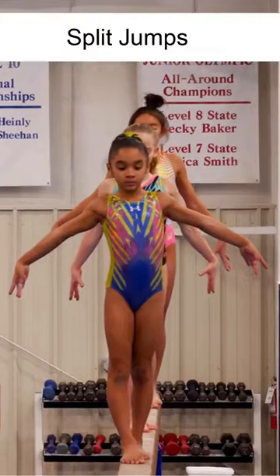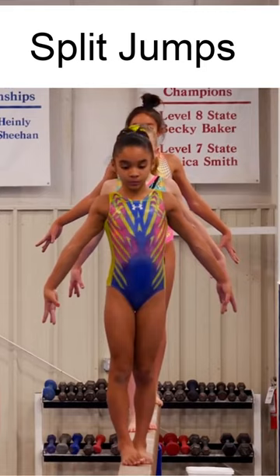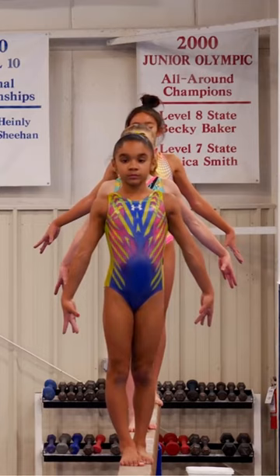Now we're going to go on to the split jumps. We're going to start with the right leg in front. They need to be able to show both sides, not just their good side. It's always good to train right and left.